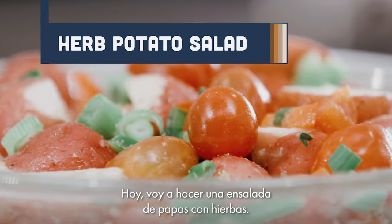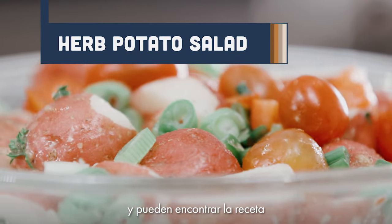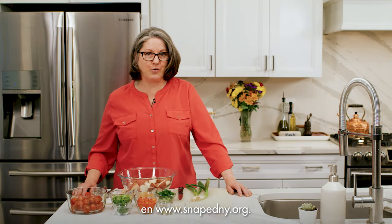Today I'm going to be making an herb potato salad. We'll be putting the link to the recipe in the chat box and you can find the recipe on the SNAP-Ed New York website at www.snapedny.org.